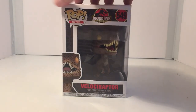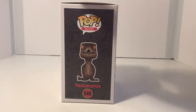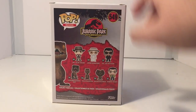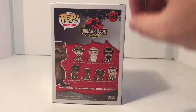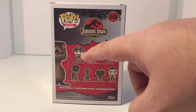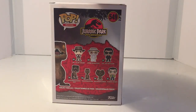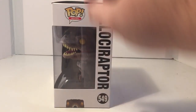With that stated, let's just take a quick look at the sides so you can see an actual picture of what the Pop looks like. You can see the other Pop Figures in this line. There is another separate line that has Blue and a few of the other dinosaurs in it out now. And you can see the Velociraptor from the side.